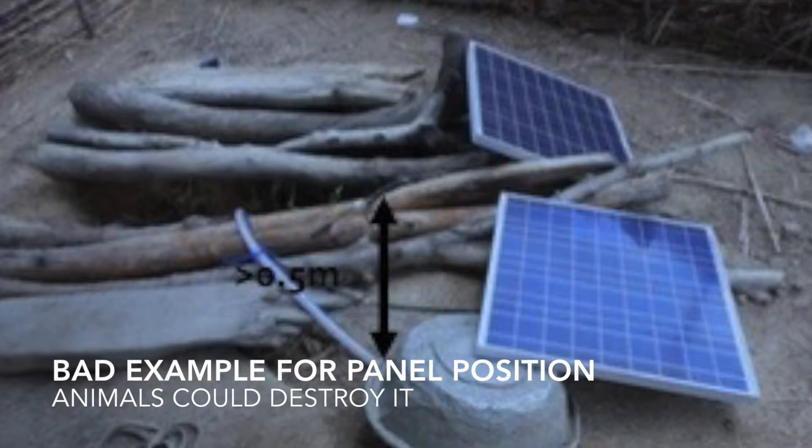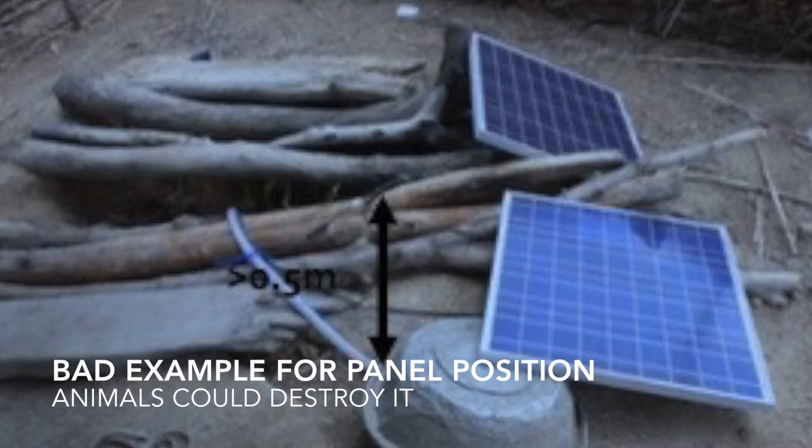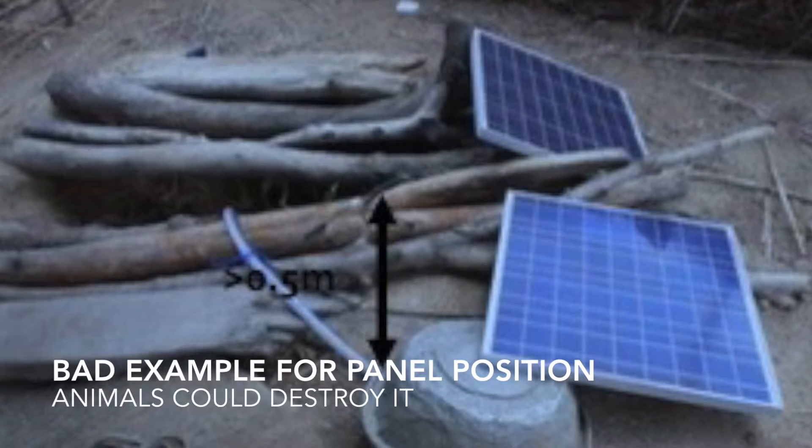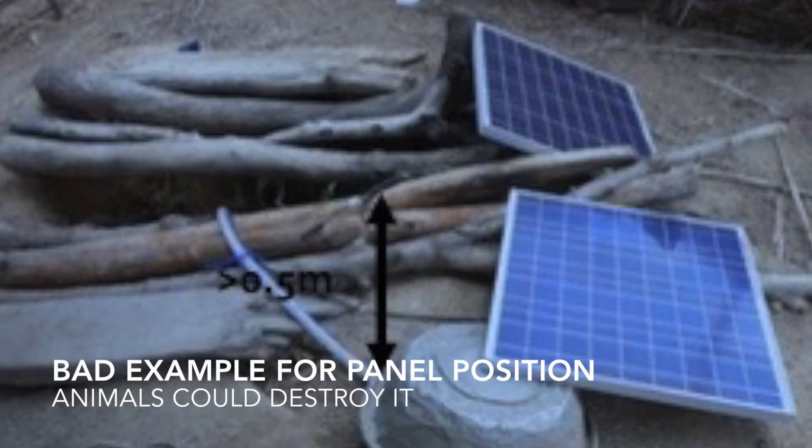When you start putting up the solar panels you have to move them above the ground, because if they are too close to the ground animals may step on the panels and damage or even destroy them.